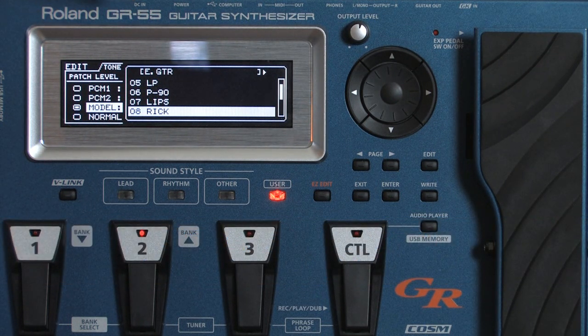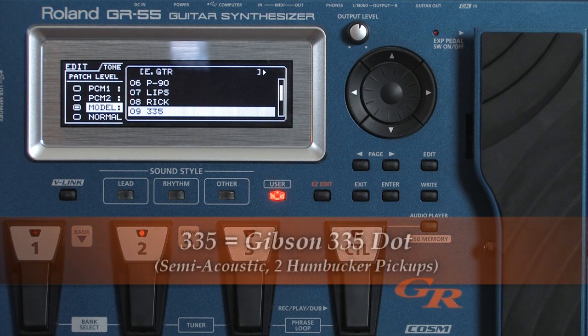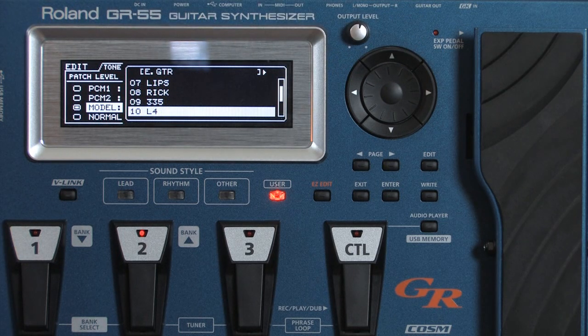And two more here. We have the Gibson 335 — the 335 Dot — this is a semi-acoustic with two humbuckers. And lastly is the L4, which stands for Gibson's L-4 CES. This is an acoustic body guitar with two humbucker pickups and flat wound strings.